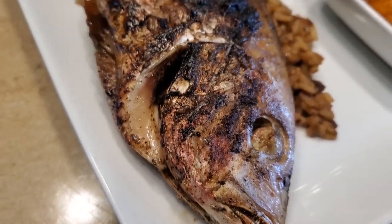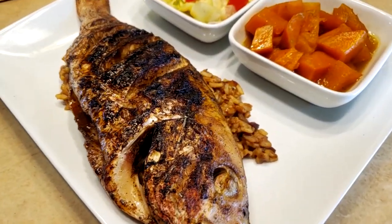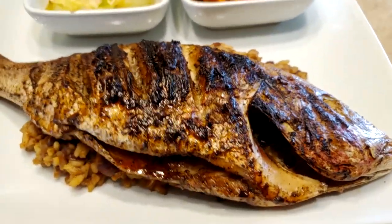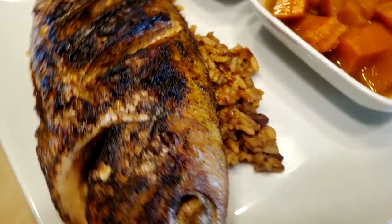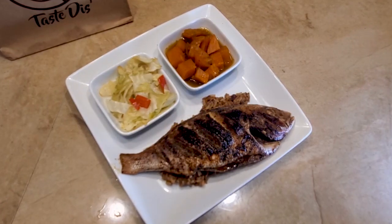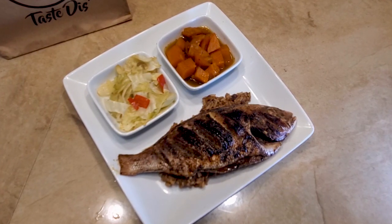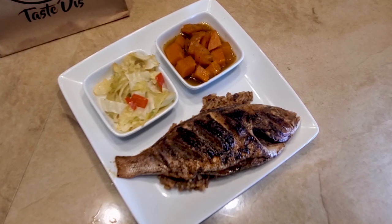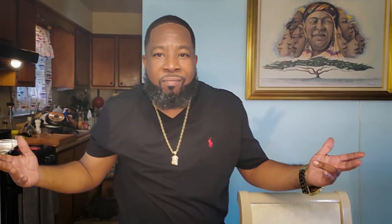Jerk red snapper — delicious. Some of y'all might not like the head on there, so if you're in the area I did do some jerk catfish too. You don't have to do the whole fish — you can do a filet. If you're in the area, slide on by. That being said, we're gonna catch y'all next time on the flip side — y'all be good, church. It's all about flavor, baby.